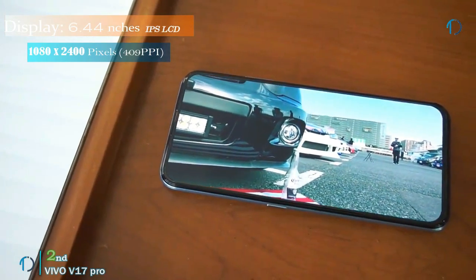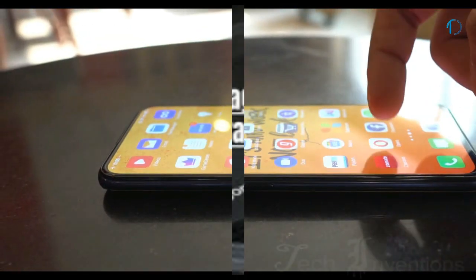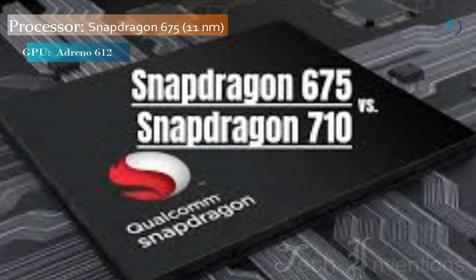This phone has a 6.4 inch Super AMOLED screen with Full HD Plus resolution and an in-display fingerprint reader and no bezels at all. It is powered by the Octa-core Snapdragon 675 chipset along with 8GB of RAM.